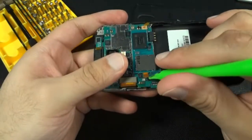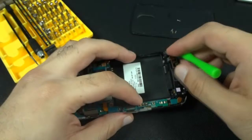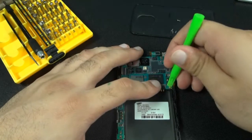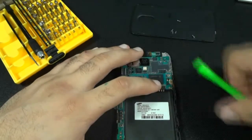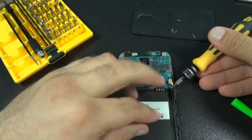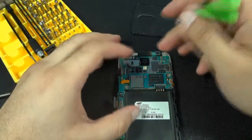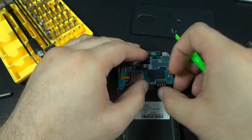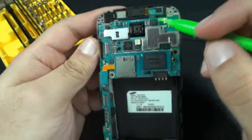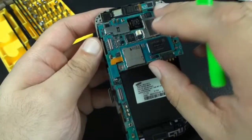Now go ahead and start disconnecting the flex cables, and then the Bluetooth piece right here. Pull up on this PCB board. Here's your earpiece, your ear speaker, and your front facing camera. Be careful when you're pulling these two pieces out.